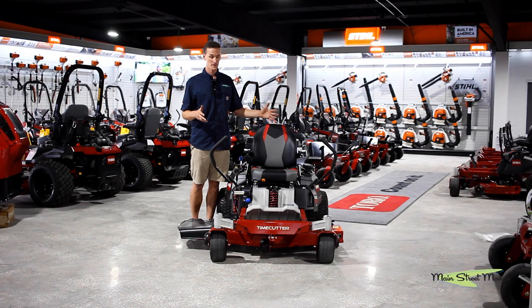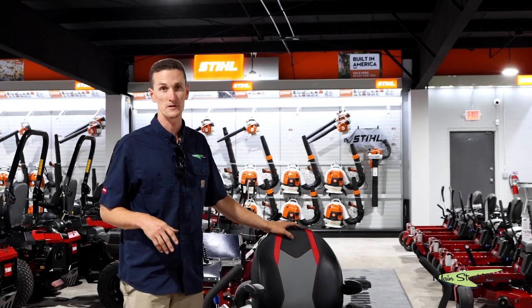But if you have a two acre or three acre yard, this is a beautiful machine for you. That's all I have to say about this mower. Thanks so much for watching.